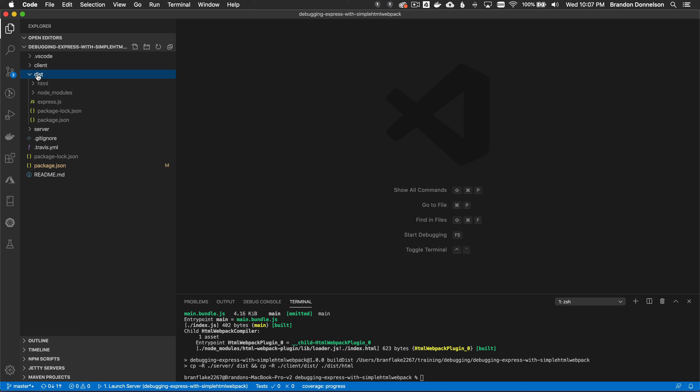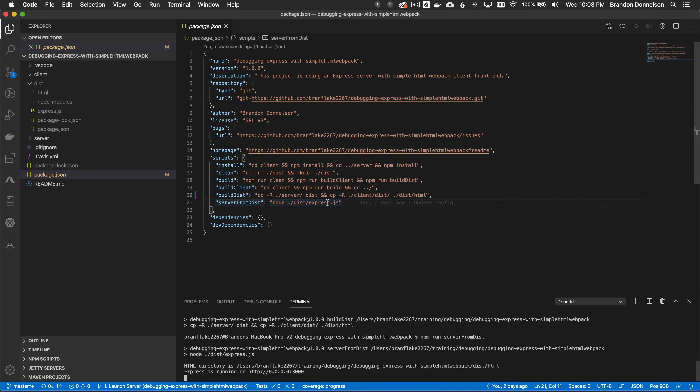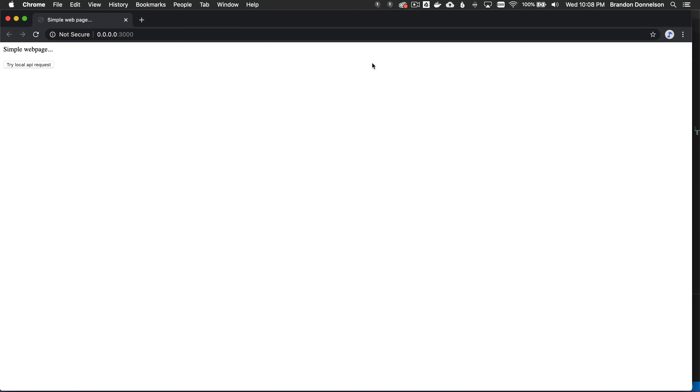I want to debug this to make sure everything was glued together properly — only one debugger needed since I'm just testing before shipping. In the root package.json I have 'run server from dist'. Running npm run server-from-dist runs the express server from the dist directory. Loading it in the browser confirms it works — running from port 3000 with both client and server context together. No black magic needed; it simply works.